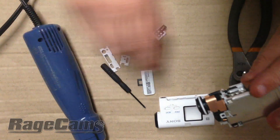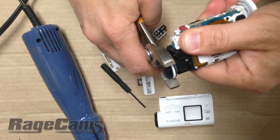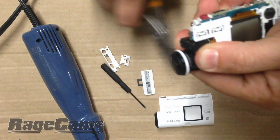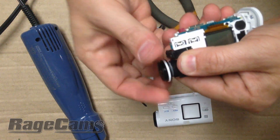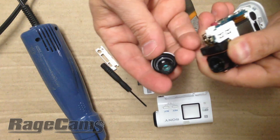Now just use a pair of pliers, gently grab a hold of it, and break the seal. Then unthread the lens — it's just like unthreading a bolt.